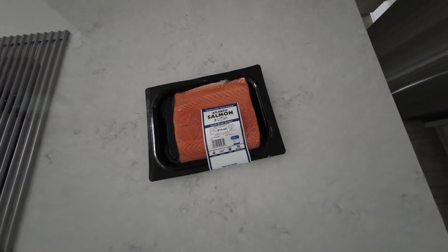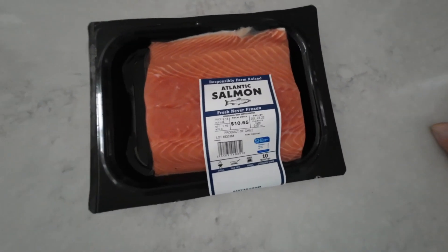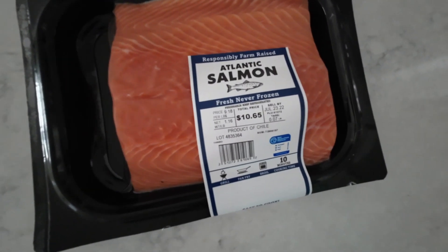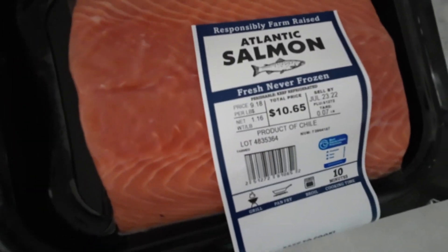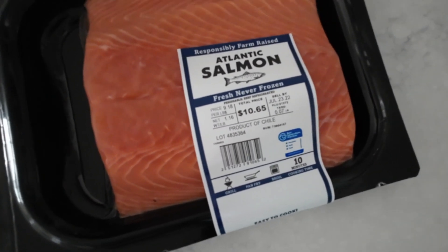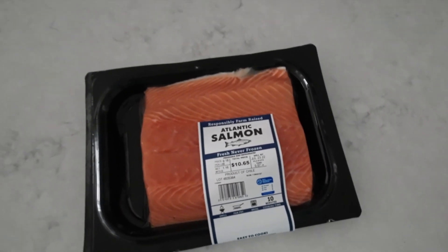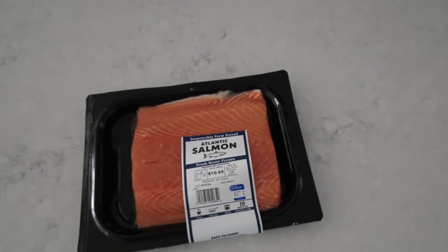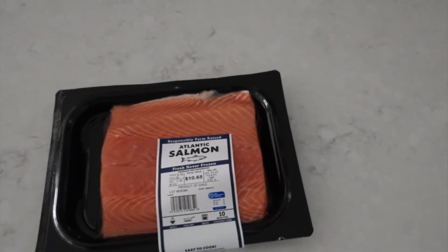We're going to be cooking this salmon fillet out on the RecTec Bullseye today, and we're going to be using Bear Mountain pellets — smoking it with bold flavor, one of my favorite flavors. Here's what we're starting out with: Atlantic salmon. At the time we purchased this it was nine dollars and eighteen cents a pound, and this guy weighs in at one point one six pounds. So we're going to get this unpackaged, rinsed off, seasoned up, and prepped for the grill.